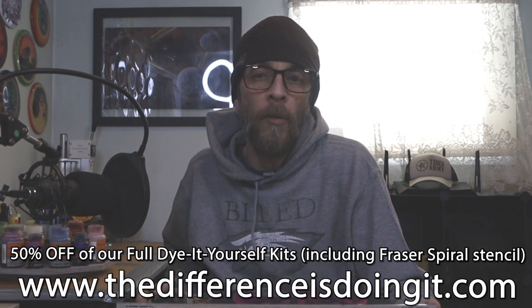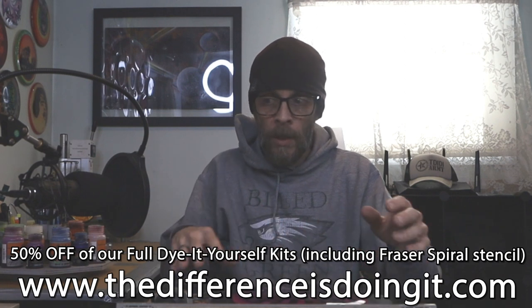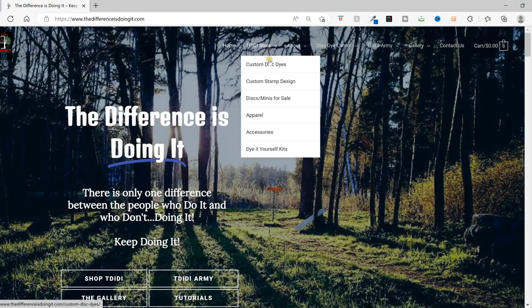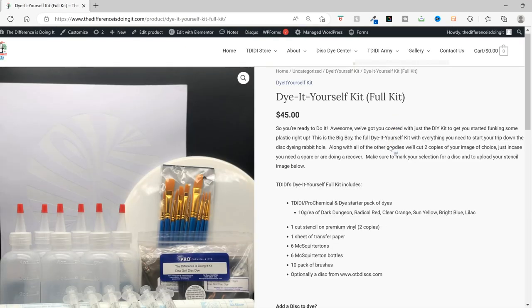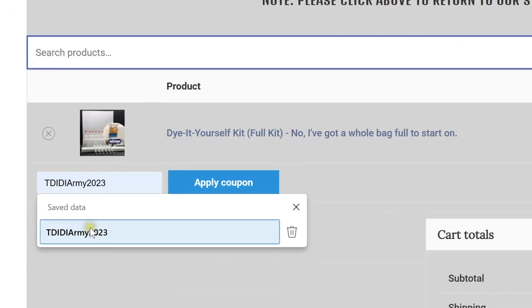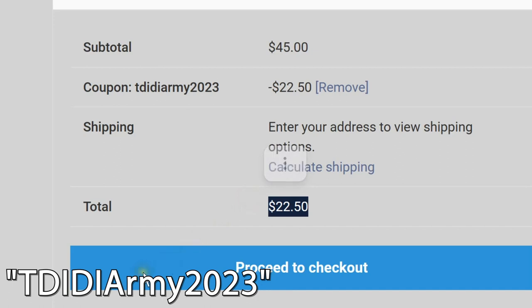That serves as a great transition to our next piece of business: making it even easier for you to whip one of these bad boys up for yourself. Here's the plan: we are now going to be offering 50% off on one of our full DIY yourself kits, with all the dyes and bits and pieces and stuff you need, and two copies of this exact same stencil so that you can jump head first into this rabbit hole. Here's how to get it: just go to the DIY yourself kits page of the store on our website, choose the full kit, and when you're checking out use the coupon code TDDARMY2023 in the coupon code box for 50% off your kit.